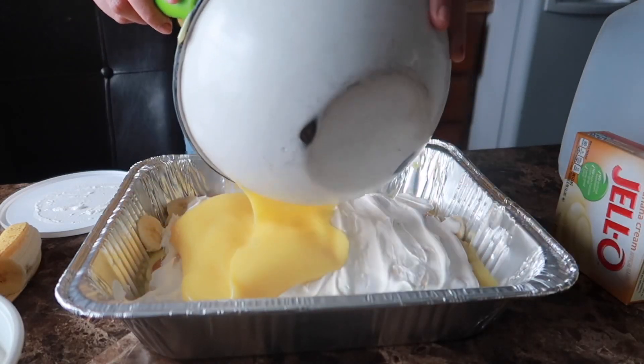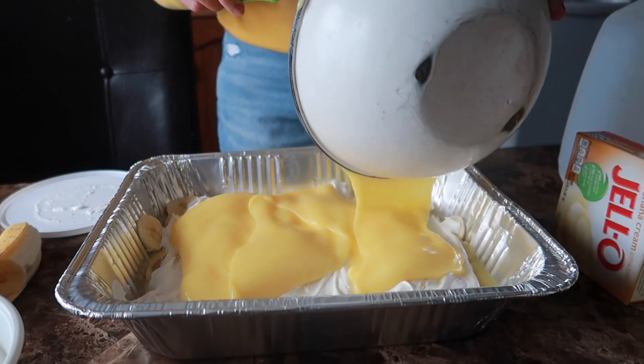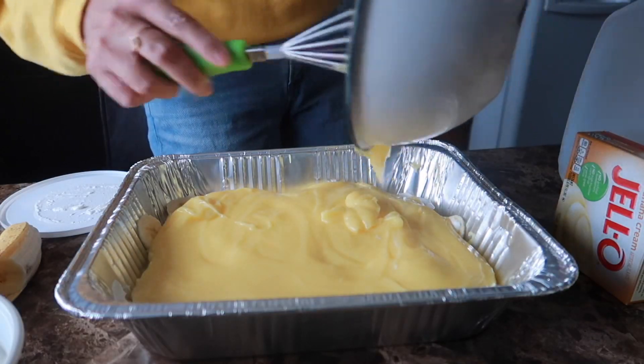Mom, look how much food they can have inside. Mmm!